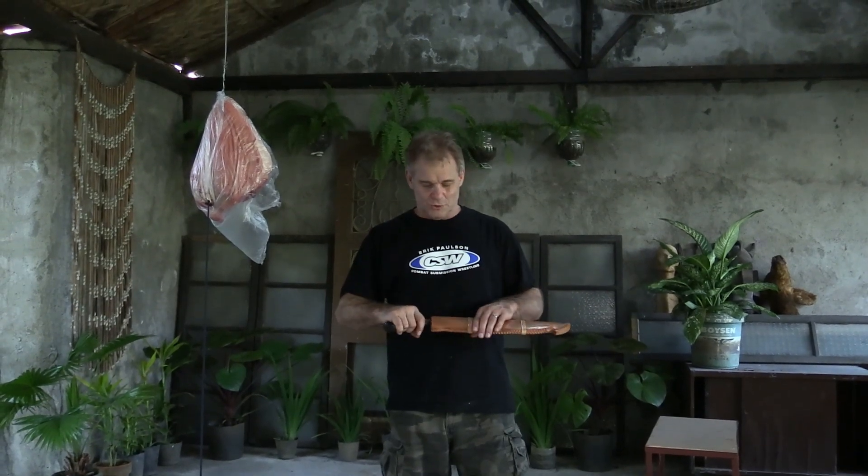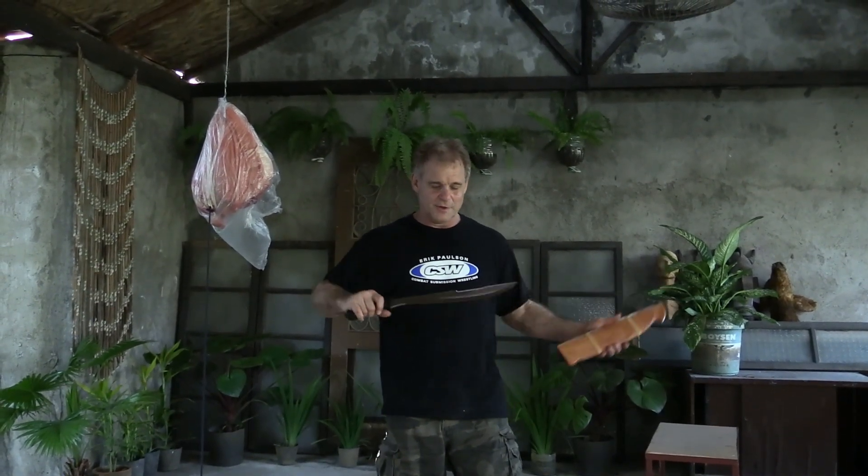Hi, I'm Ryan Kozakowski, owner of TFW, which is found on traditionalfilippinoweapons.com. We're going to do a cut demonstration with the TFW Kambantuli.